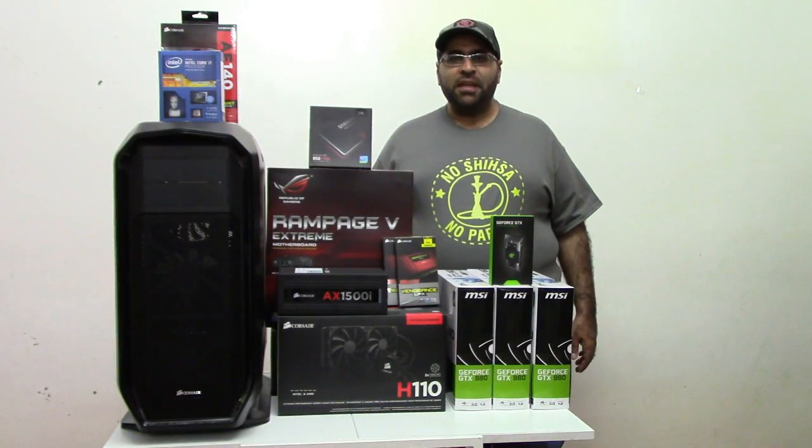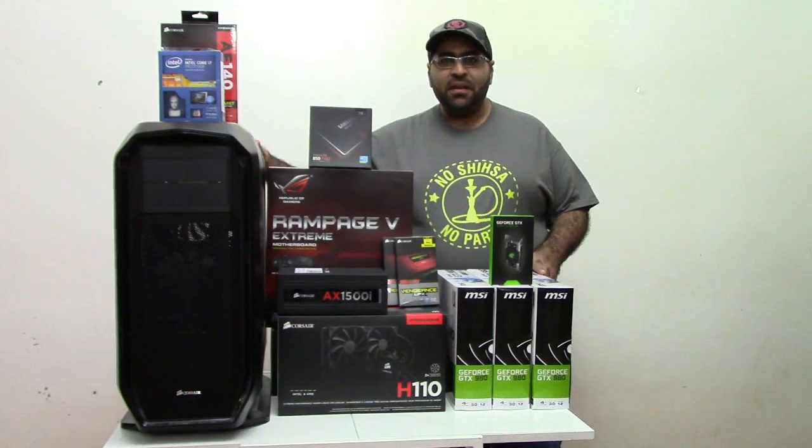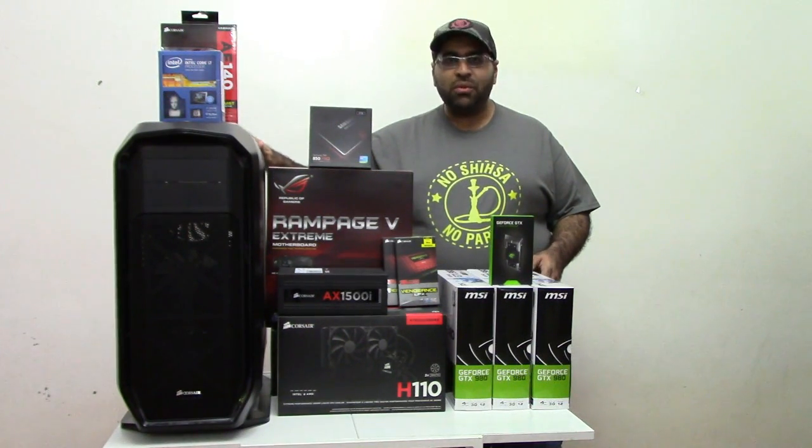Hello everybody, this is Adnan from Black Button Geeks. Welcome to this special video. Today I'll be building a whole PC. The first step is listing the parts. Let's go through what we have here.